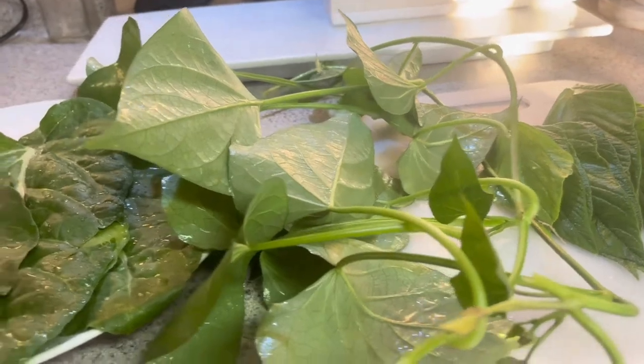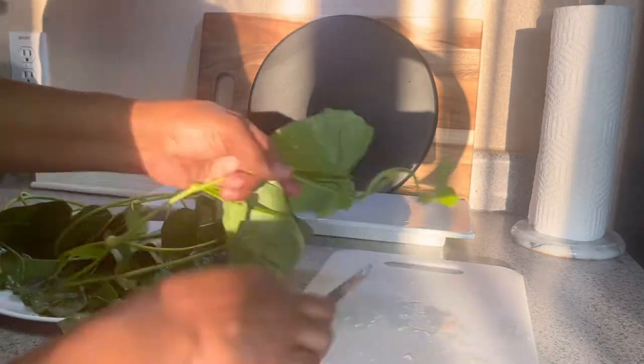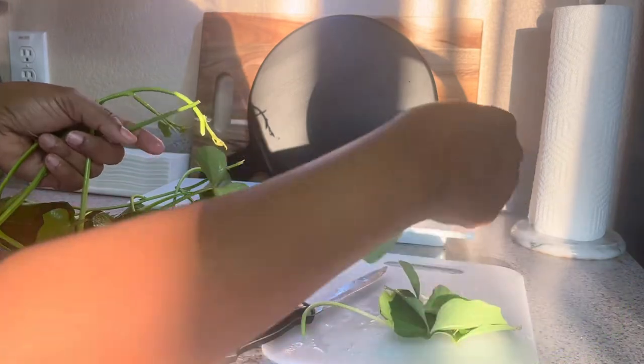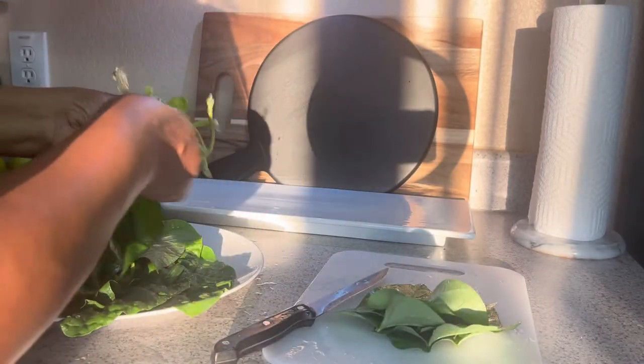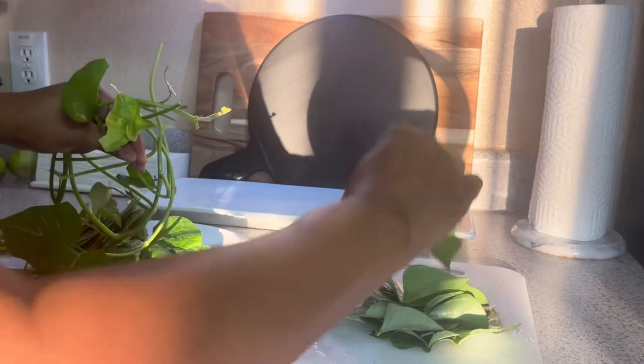Once I get done chopping everything up I'll show you what it looks like once I'm done cooking it. This is what a sweet potato leaf looks like - there are two different varieties in there. The variety that I ordered from Hertz Garden, and then there's a variety that I picked up from Sprouts, and then I grew my own slips.